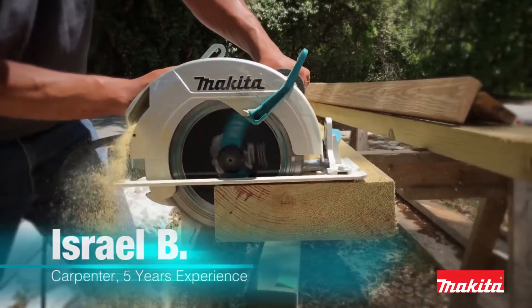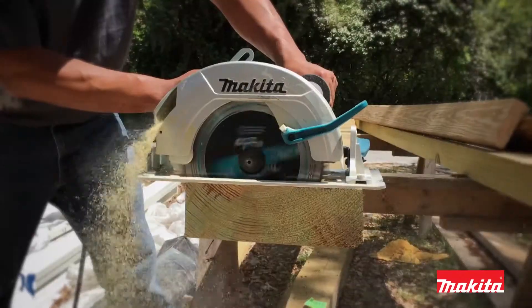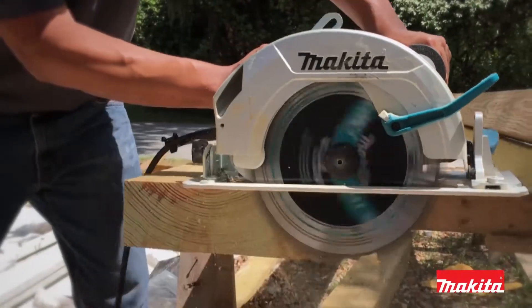Very lightweight. Easy to use. Good grip. Cuts well. When I saw it I thought it was going to be really heavy, but when I used it I was surprised at the fact that it was lightweight.